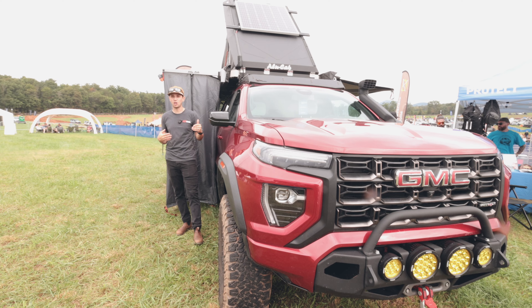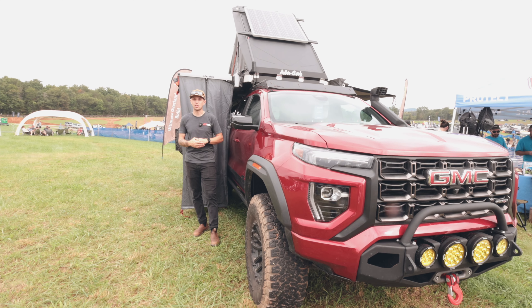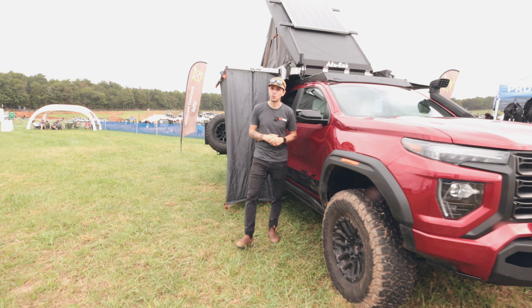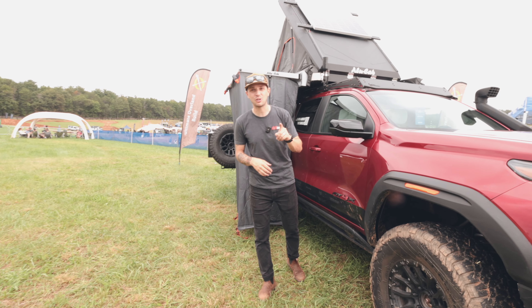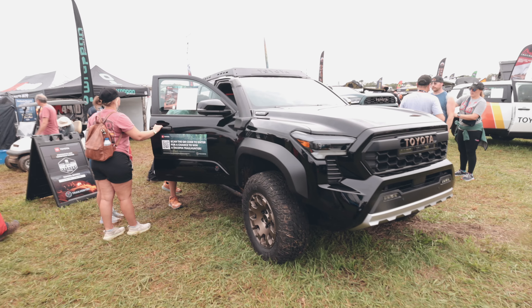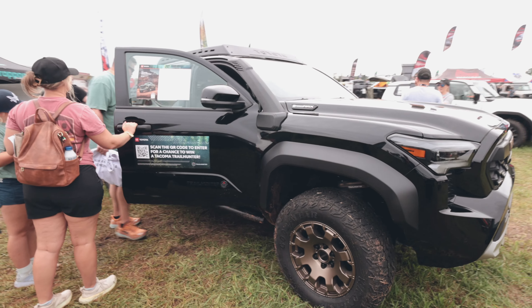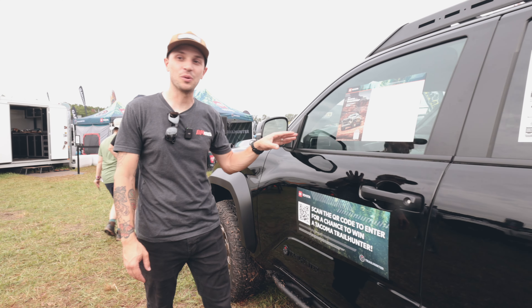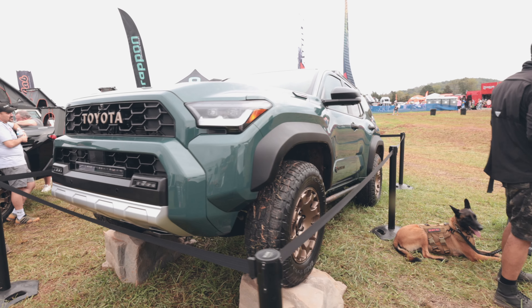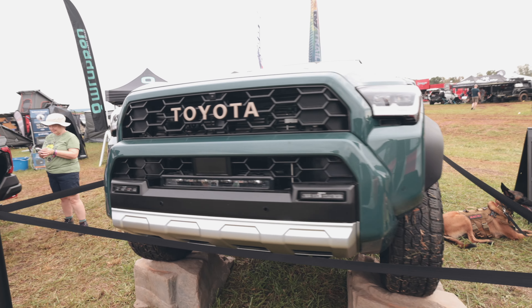Behind me you can see the Overland Expo GMC Canyon that was built with a bunch of companies, including ourselves. We feel really fortunate to have been a part of this project — we supplied the tent, the awning, and the shower cube. What's cool is that this vehicle is going to be auctioned off on Bring A Trailer, and all the money is going straight to Overland Foundation to work on projects and grants they do throughout the year. If this video goes live before the auction's over, head over to Bring A Trailer and get a bid in.